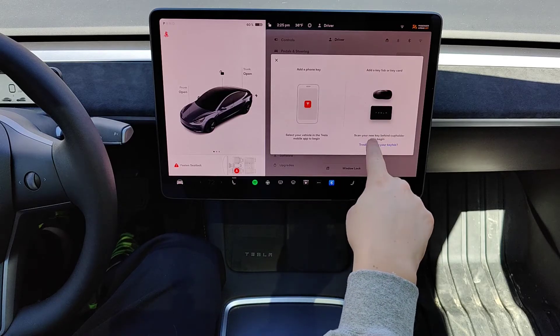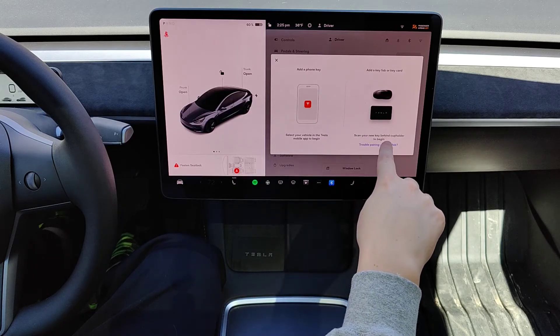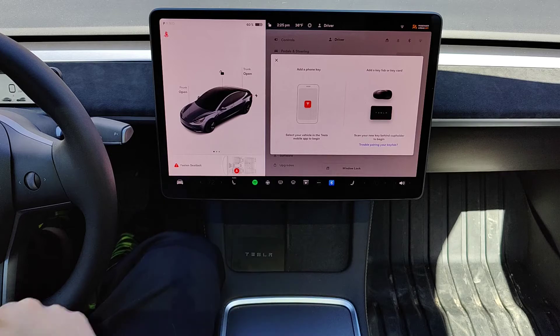For this example I'm adding a key card. It says scan your new key behind the cupholder to begin. So I'm going to take my new key and put it behind the cupholder.